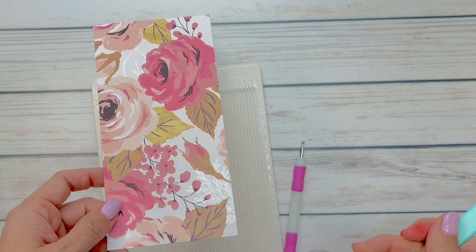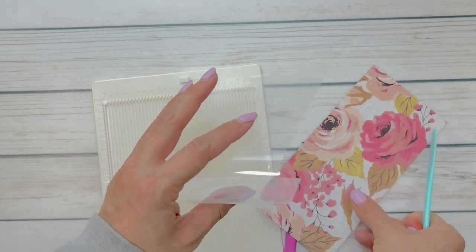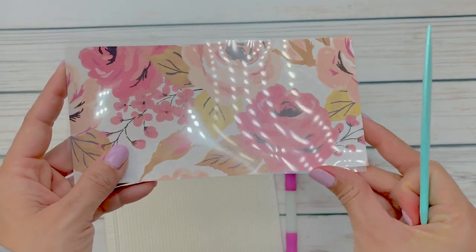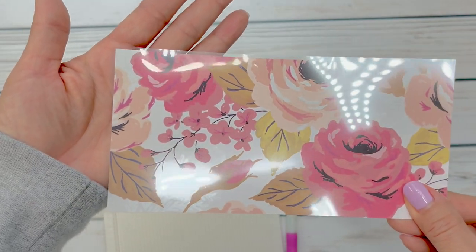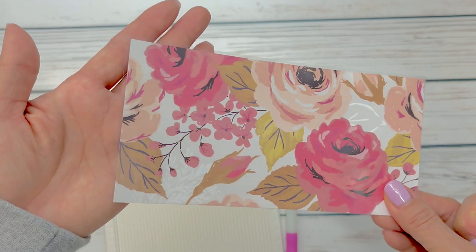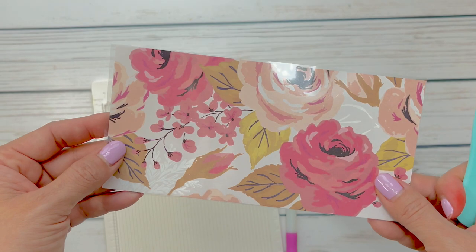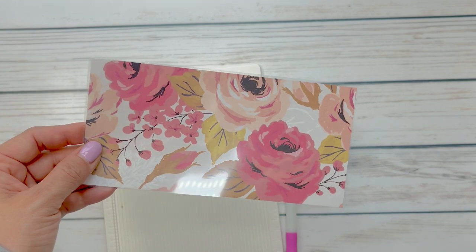I'll leave measurements in the description box just in case — this is a 7 by 3 and a half. I also cut a corresponding sheet of acetate with the same measurements, but I cut the acetate a smidge bigger than the paper. When you add sequins and you fold, it tends to get a little bit tight, so I like to give it a little bit of wiggle room and I can always trim around the acetate.